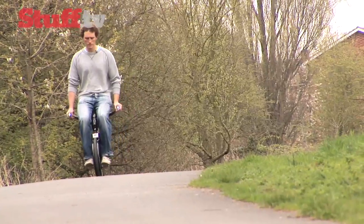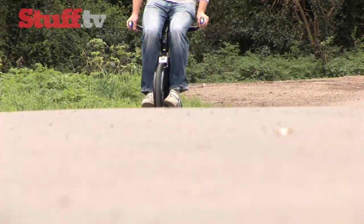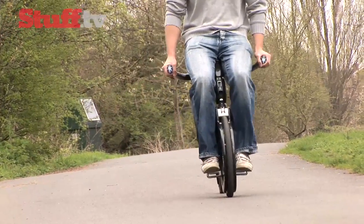It has a range of 10 kilometres and recharges in just 40 minutes. At £2,995, it's not the cheapest form of transport going, but it might just fit your life perfectly enough to justify the price. Though cheaper versions made of aluminium and plastic are planned.